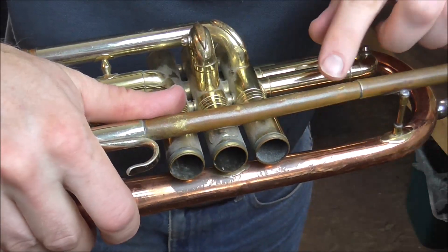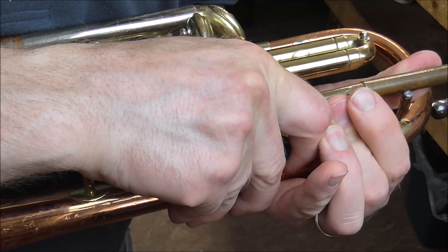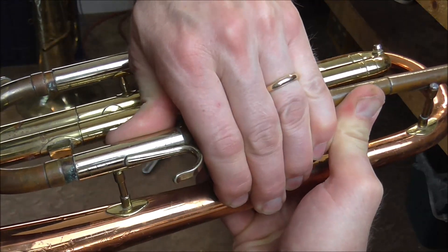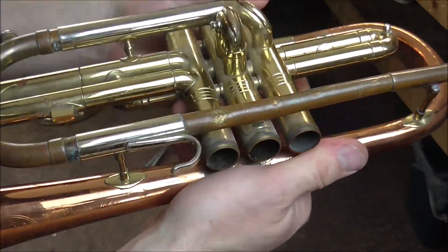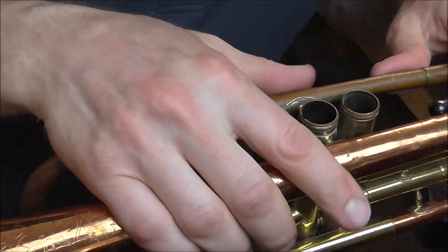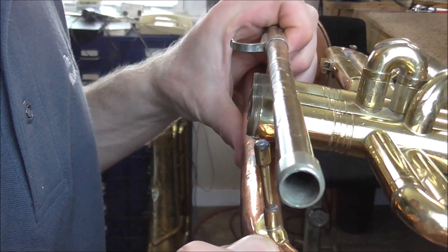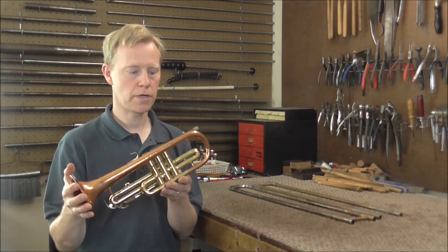Now right here I have to go the other direction. Pushing one way with one hand and the other way with the other. Now it's also bent that way there — that bent easily enough. I got the lead pipe straightened out as good as I could; it's still not perfect though. Now I'm going to remove the lead pipe and the bell. I think those are the only two parts I'm going to need from this cornet.